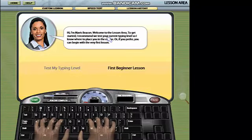Welcome to the lesson area. Here you can take a typing test to find out what level typist you are, or start at the beginning of the lesson plan. Choose an option.